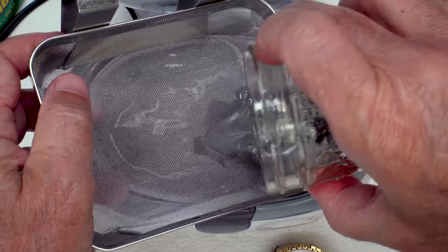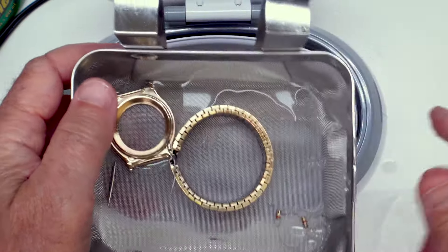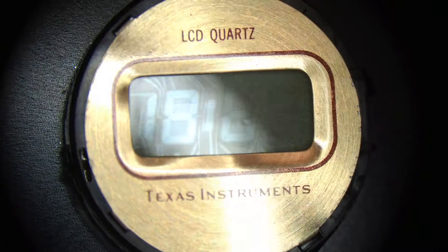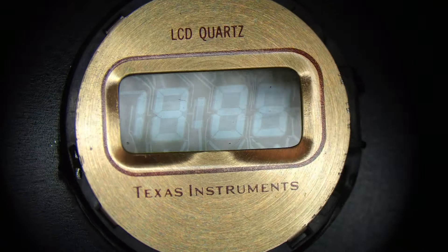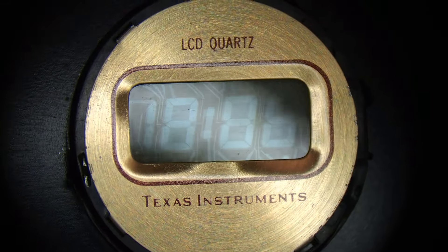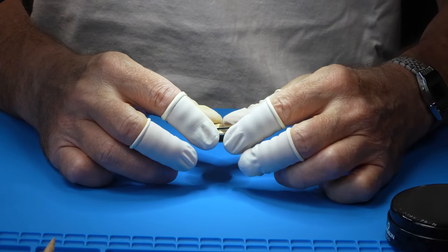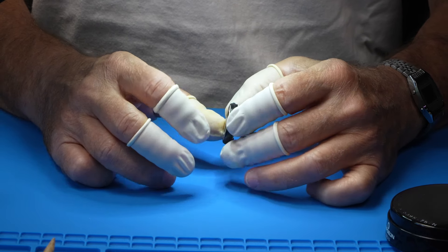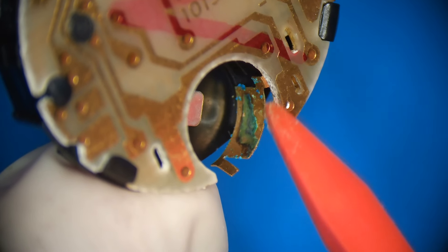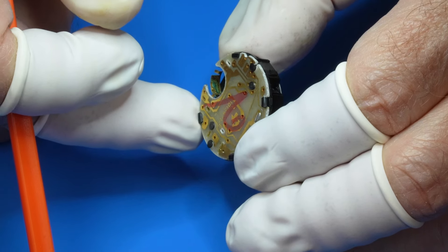We're going to take this all out, dump out the parts, bring everything over to the sink and give it a good rinse. Let's take a closer look at the time module under the microscope. I'm looking at the cleanliness and condition of the display — it looks like the dirt is mostly on top. Of more importance, we need to clean up the plus battery terminal. As you can see, we have what looks like a nice layer of oxidation, but it doesn't look like it got further than that.